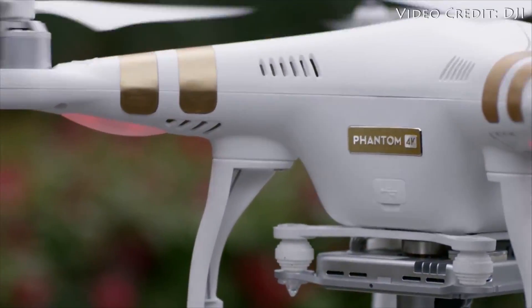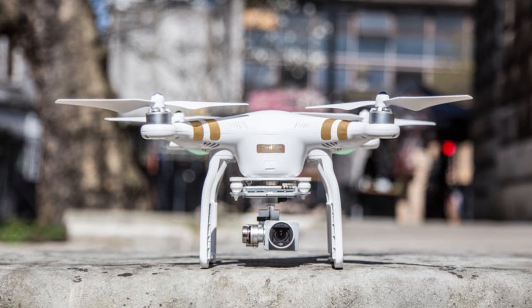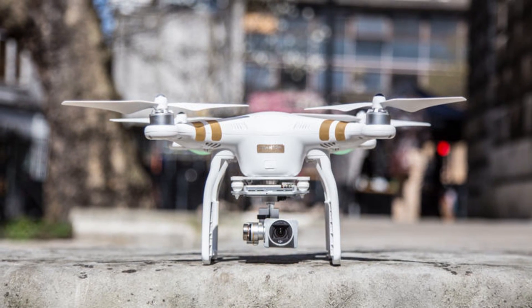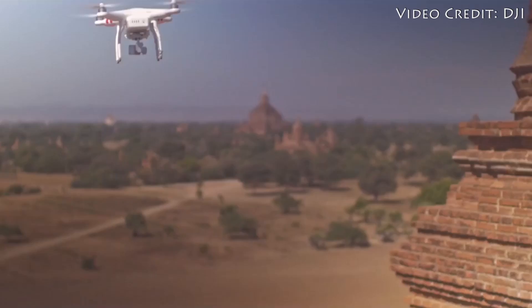The Phantom 3 hasn't yet hit stores, but when it does, I'm really excited for what DJI is offering. Hobby drones have been gaining popular momentum over the last few years, and with the Phantom 3, I could really see this market taking off.